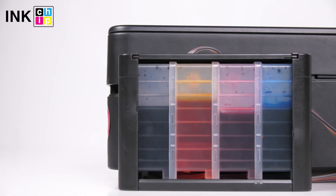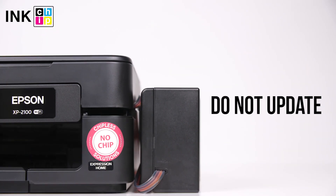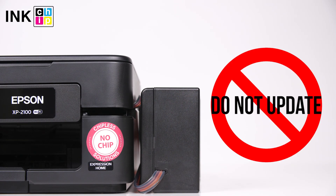To avoid air bubbles getting in the print head, you should run the printer with the chipless firmware only when the SIS is installed and filled with inks. Never update the printer's firmware — otherwise it will reset to default settings and you will need to recover the chipless firmware.